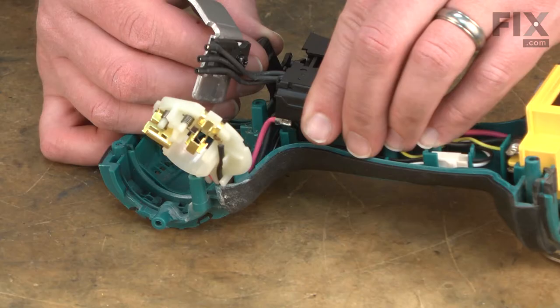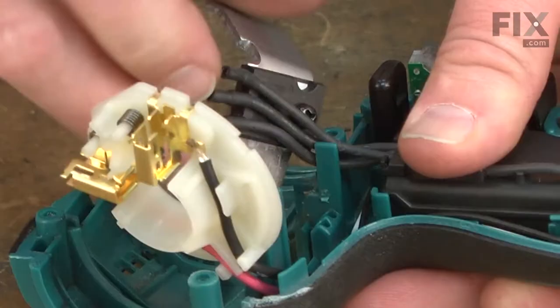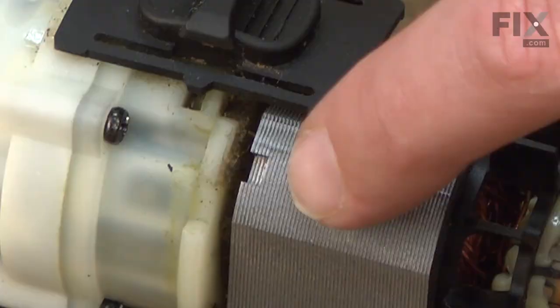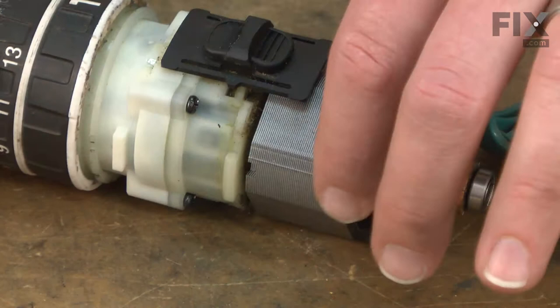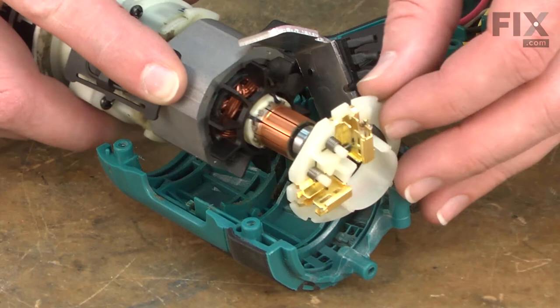I'll place the switch back into the housings, making sure that I line up the change lever with the post on the reversing lever on the switch, and making sure that I get the wires tucked out of the way. Now I can place the motor and gearbox assembly back into the housing. This notch on the field needs to line up with a tab on the lower housing, so I'll rotate that around so it's on the side of the assembly. Now I can slide the armature through the brush card and lay the assembly back into the housing.